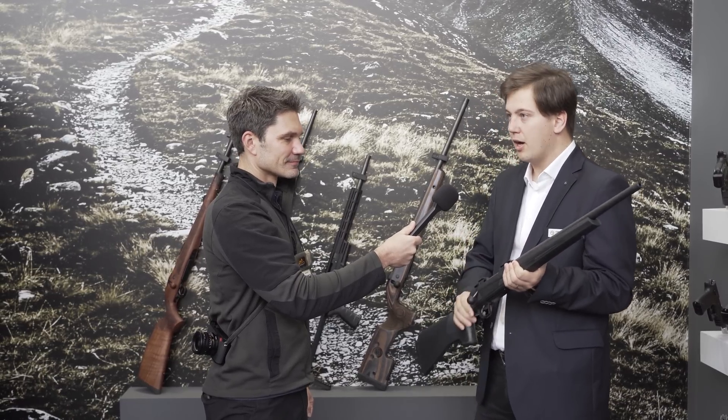For magazines, we've got proprietary magazines for the hunting models of the CZ 600 that take up mostly five rounds, even in calibers like .308 Winchester, which is not that common. The magazines are mostly universal — they always have inscribed which caliber they're for. Generally 5+1 is the capacity, with the exception of 6.5 PRC and .300 Winchester Magnum. Those cartridges are rather thick, so those are three-round magazines, but they're still the same universal ones.